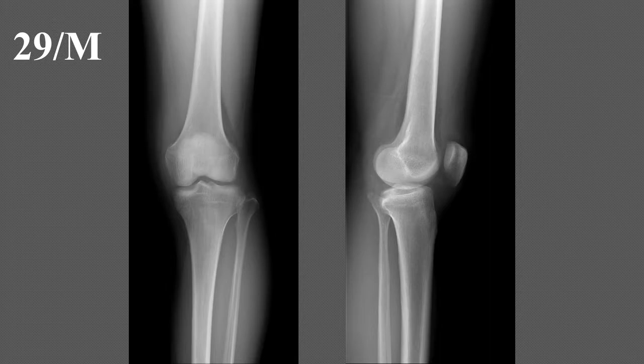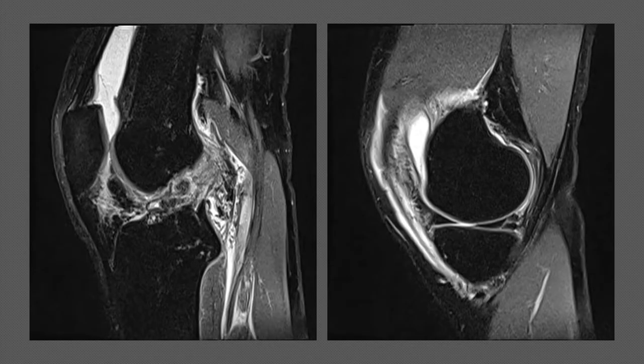A 29-year-old male visited the outpatient clinic for left knee pain after a fall from height during climbing. MRI revealed a complete ACL tear and complex meniscal tear.